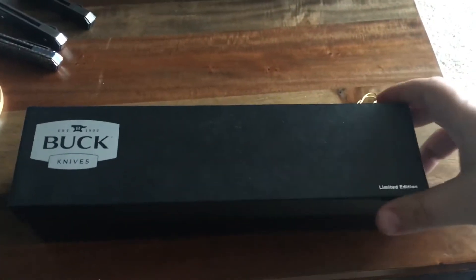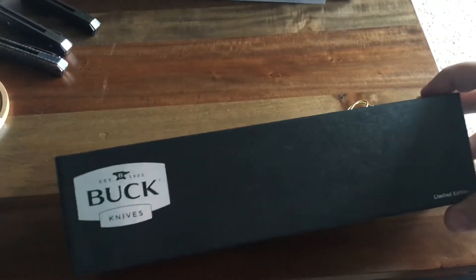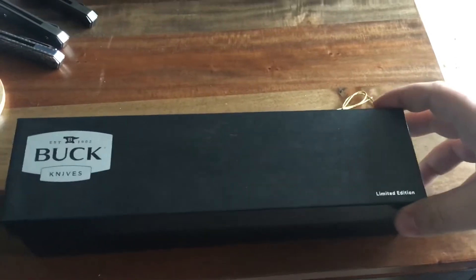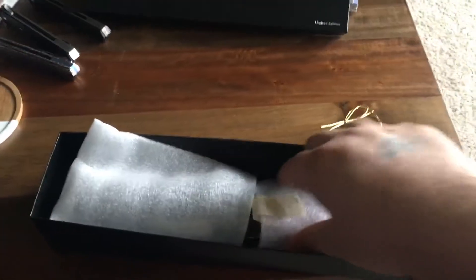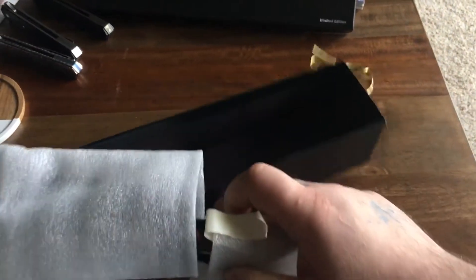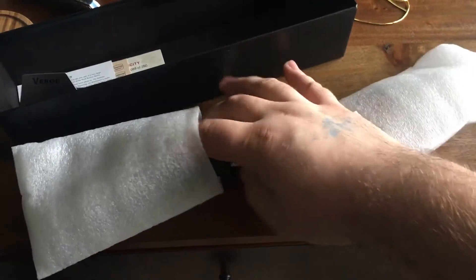Hey guys, just got this knife literally an hour ago at a gun and knife show in Grand Rapids, Michigan. It's my first Buck knife, and it's a limited edition one. It's a little fixed blade. I thought it was pretty cool. I don't think it's very popular because I've only seen one on Blade HQ and it's out of stock. And I got a good deal on this one, better than internet pricing.